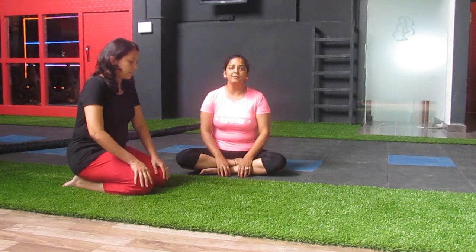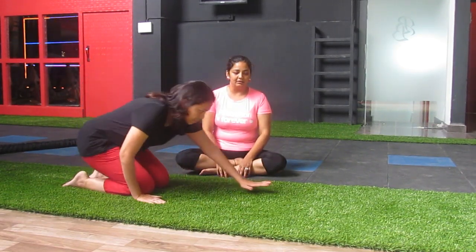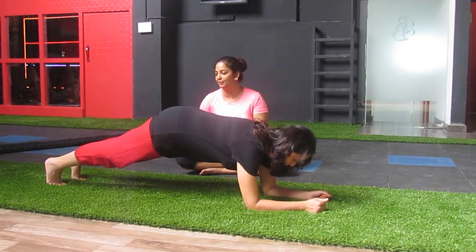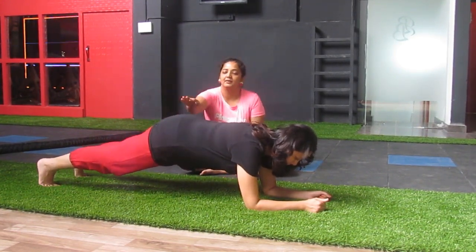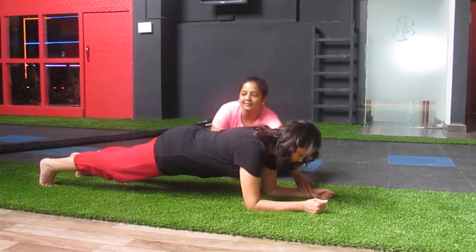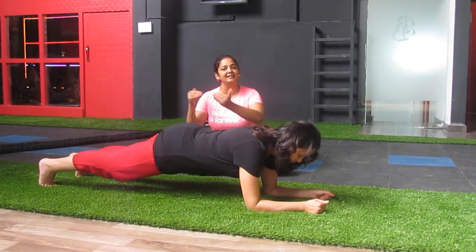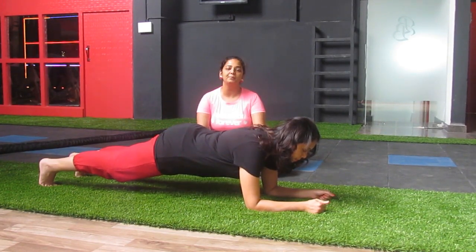The second and most famous position is the elbow plank. They say that when the plank first started, it was only about the elbow. Legs slightly shoulder-length apart, hips down, body straight — hold this pose for as much time as possible. Again, start with 10 seconds, 20 seconds, do 2 or 3 sets and build up your stamina over time.